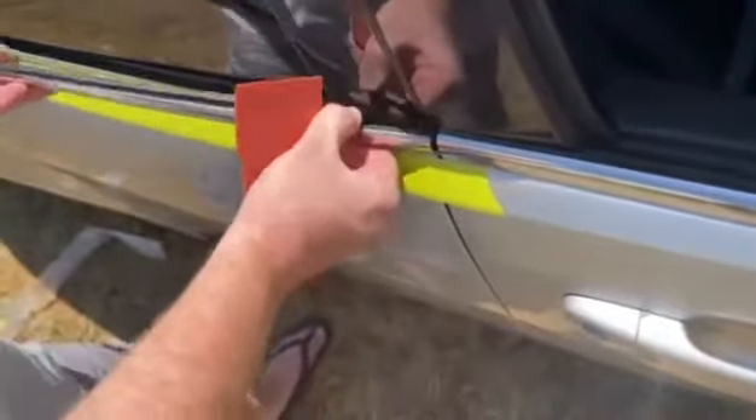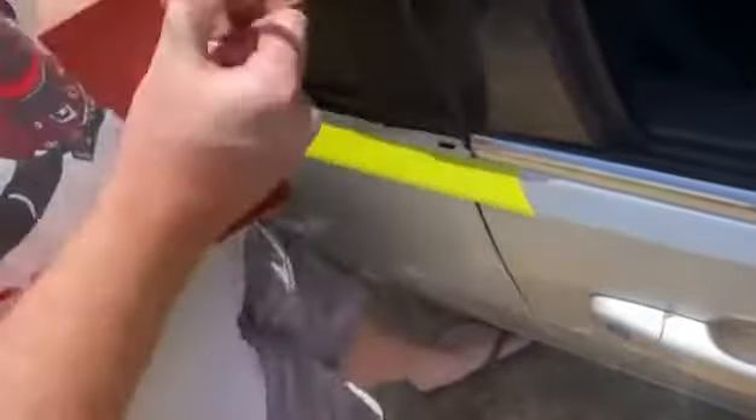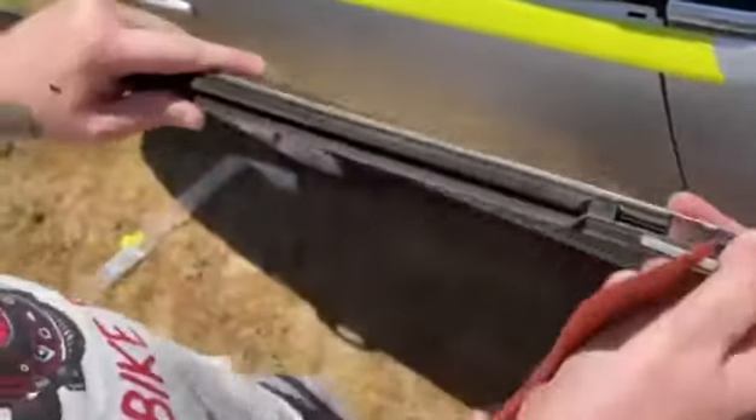Alrighty, so here's a good example — there are the clips there. It's all off and ready to go.